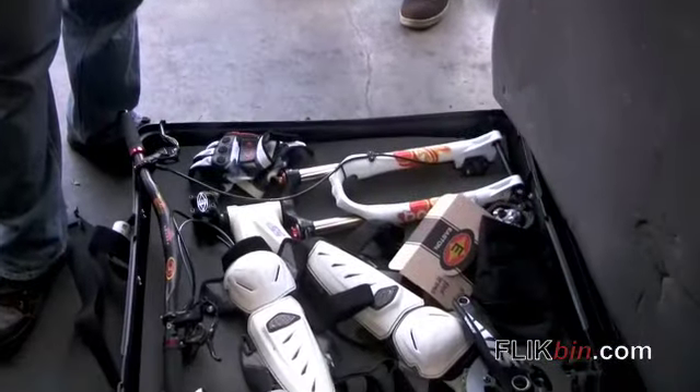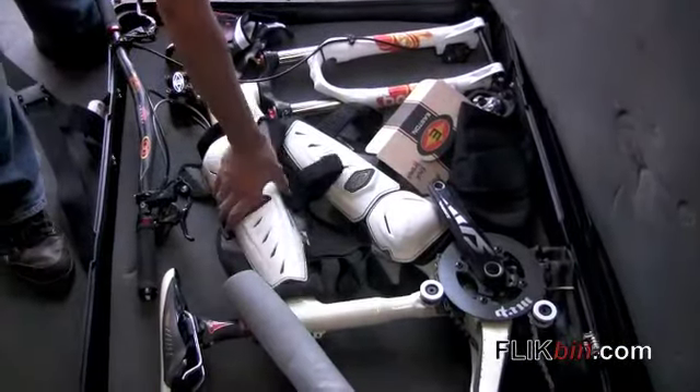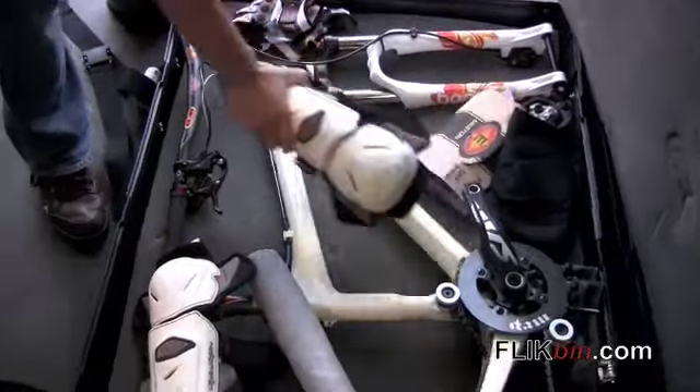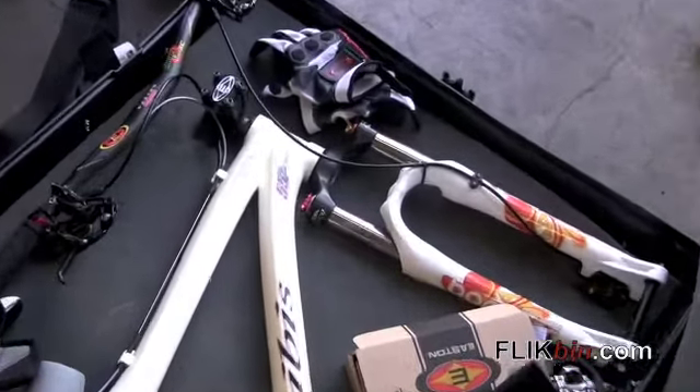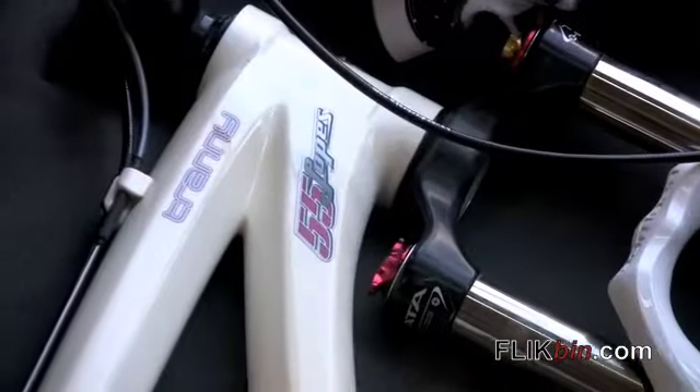This is Brian Lopes' Ibis Transition, or Ibis Tranny. This bike was first debuted in Poland at the beginning of the year.